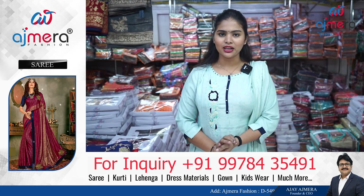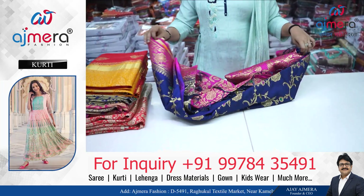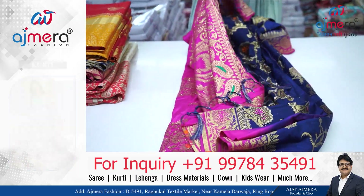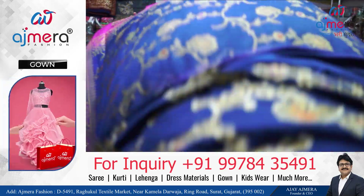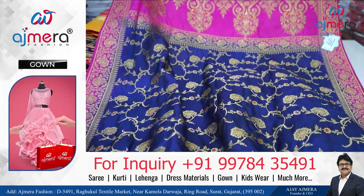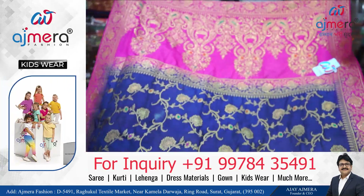Please keep watching this video. If you want these kinds of varieties in wholesale from a direct manufacturer, or if you want to start your own business, you can get all of this everything in wholesale.